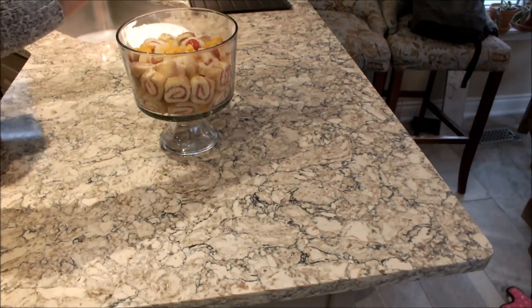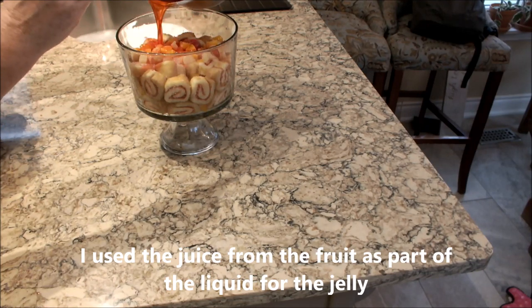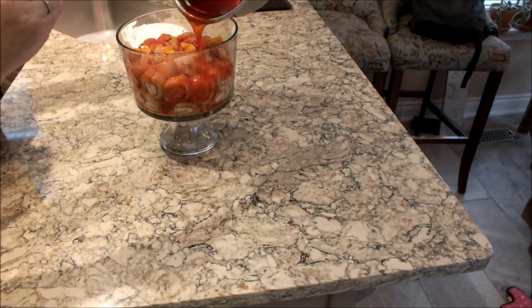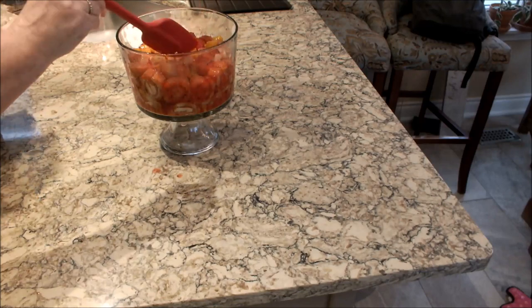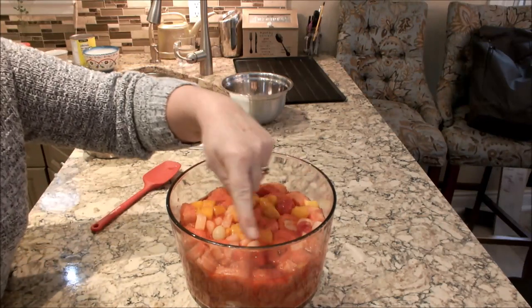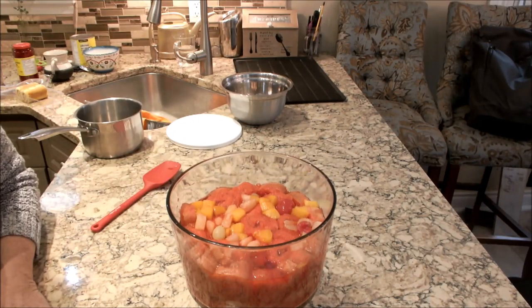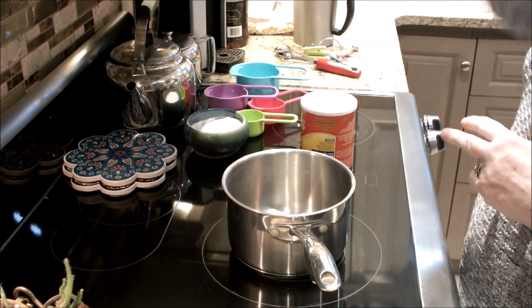Now we're going to take our jelly and just pour it over the whole thing — this sets the whole trifle. I've added my jelly and just brought it up to the top of the sponge and fruit. I'm going to let that set before moving on to the next step.